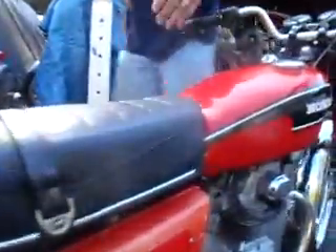The luggage rack is a AAA luggage rack in nice shape. Chrome is in good shape and it looks like it's the right rack for the bike. There's a little bit of bubbling on the rear fender under the tail light — you can probably find the fender on eBay if you're patient.